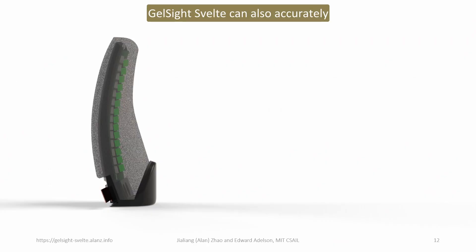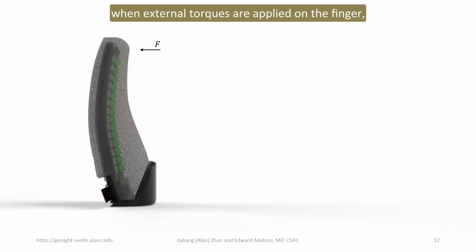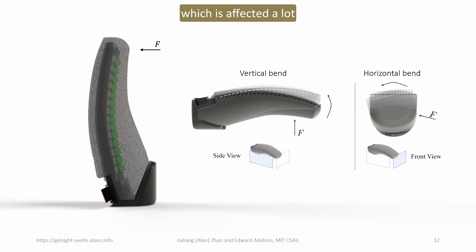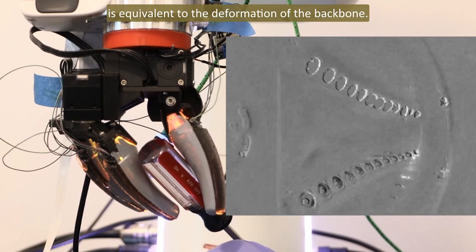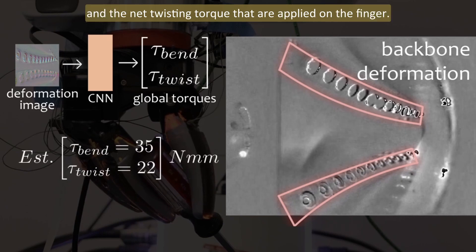Besides tactile feedback, GelSight Svelte can also accurately estimate the net external torque applied on the finger, or the proprioceptive information. Because GelSight Svelte is long and thin, when external torques are applied, the finger bends in both the vertical direction and the horizontal direction. The idea is that we could track the deformation of the plastic backbone directly to estimate the load, which is far more accurate than doing integration on the tactile images, which is affected a lot by the viscoelasticity of the silicone gel. Because the two LED strips are rigidly attached to the plastic backbone, the movement of the LEDs is equivalent to the deformation of the backbone. We can easily track the LED movements from the tactile images, then use a convolutional neural network to estimate the net bending torque and the net twisting torque applied on the finger.